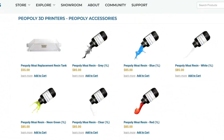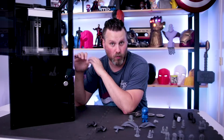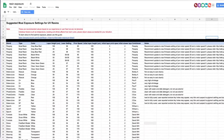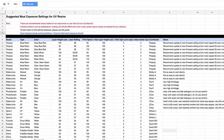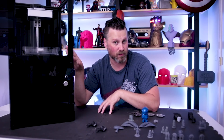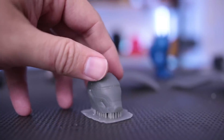I have a printer going behind me — which I probably should have paused for this video. There are a variety of different colored resins that you can print with, and this printer works really well with a lot of other different brands of resins. There's a great spreadsheet online — a Google Doc — that people are actively contributing to with their different settings for operating with those different resin materials.